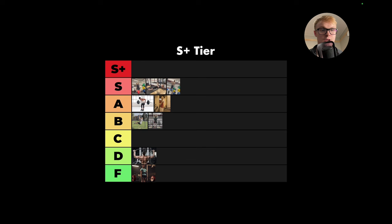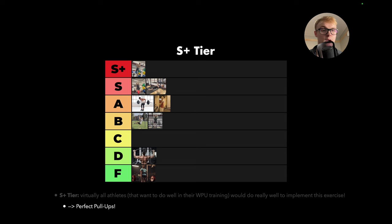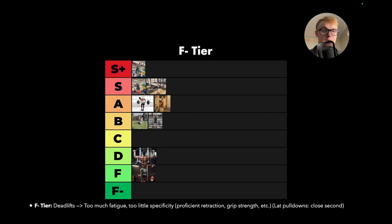For S-plus tier — the best of the best — virtually all athletes that want to do well in their weighted pull-up training would do really well to implement this exercise. For me, it's got to be perfect pull-ups, no question about it. Incredibly good for retraction work, great bar specificity — just a phenomenal choice for your weighted pull-up accessory. Given that pulling is all about retraction work, there really couldn't be any other choice. On the flip side, being downgraded to F-minus tier: since there's only really one exercise in F-tier, it makes sense that it's the deadlifts — too much fatigue, too little specificity, no proficient retraction, grip strength, or any of these attributes. Lat pull-downs are a close second for worst — I would much rather do barbell rows, curls, forearm work, perfect pull-ups, weighted hangs, or inverted rows instead.